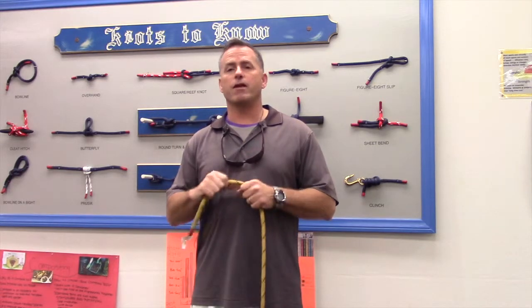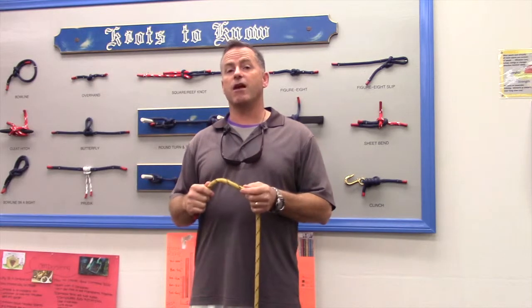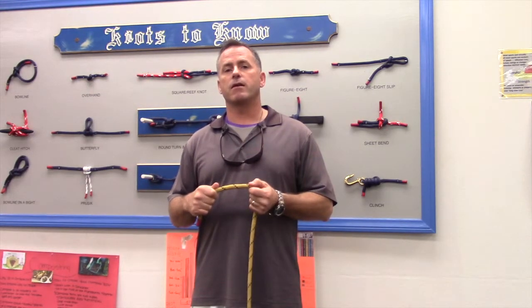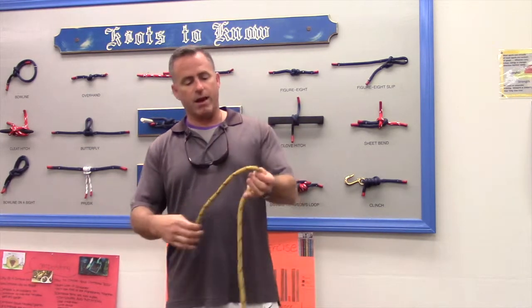That's a safe place for it — it helps secure one line to another. On the other hand, it is a knot you should be careful about using, because if you put too much tension on it, it's liable to be really difficult to come out. In any event, overhand knot.